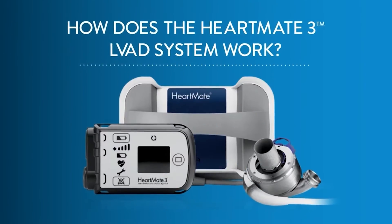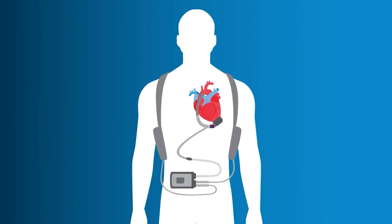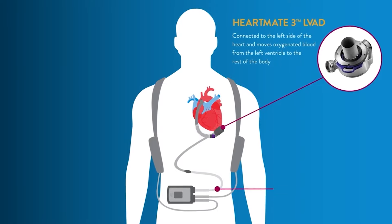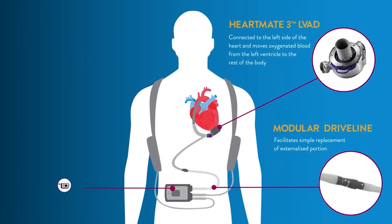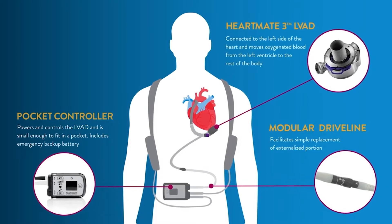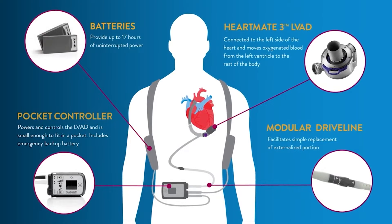How does the HeartMate 3 LVAD system work? It has four main components which keep your blood circulating: the HeartMate LVAD pump; the driveline, which connects the pump to the controller outside of the body; the controller, which powers and checks the LVAD pump and driveline; and the rechargeable batteries, which provide power to the system.